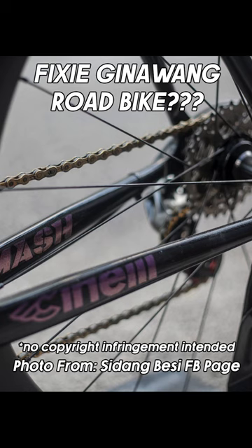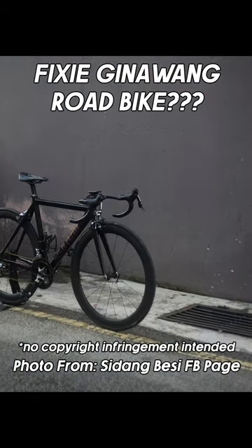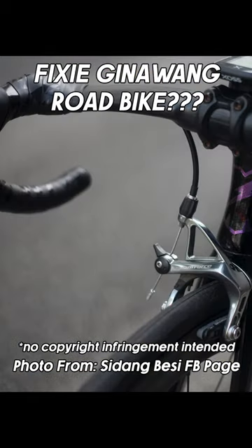I don't know if it's safe or not, but I'm sure it's been converted from a fixie. And I'm not sure if there's a mechanic here in the Philippines that can do this. Grabe! Ang Galing!